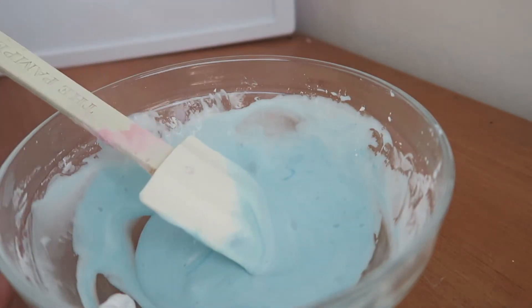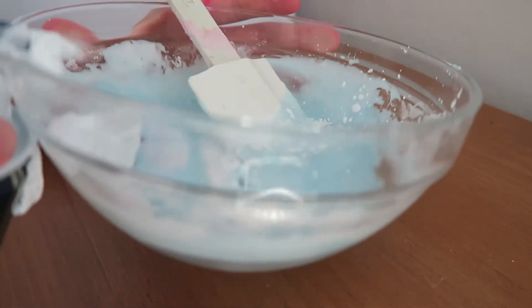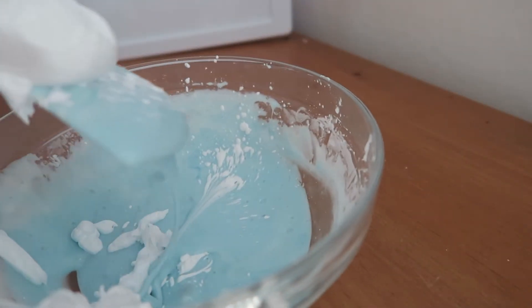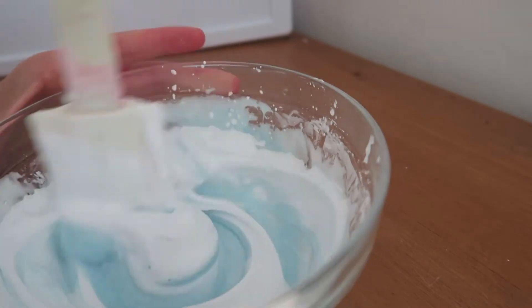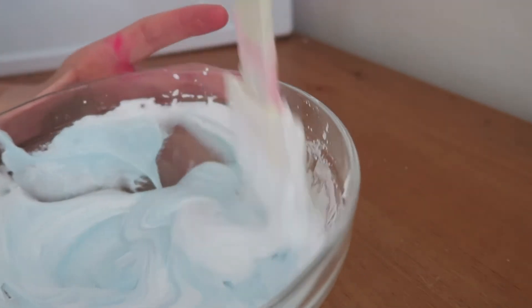Now I'm adding in my shaving cream — you're going to want to add about four tablespoons. It all depends on how much slime you're making. You can't really go wrong with the amount. As you can see I'm just eyeballing it. If you want your slime to be fluffy and bubbly, you're going to want to add some shaving cream.